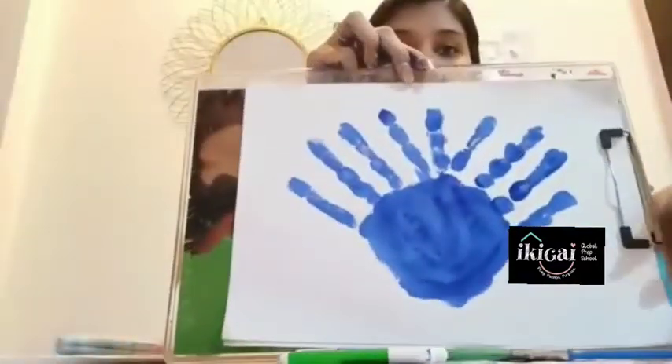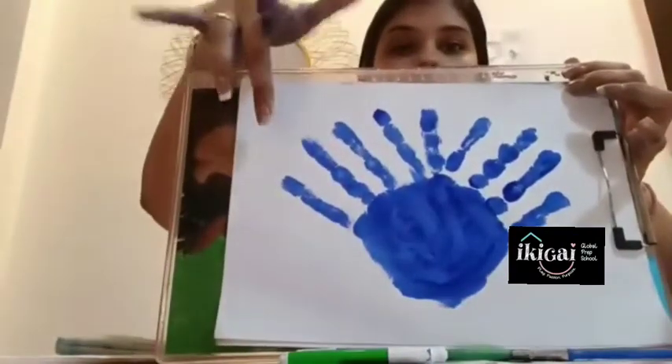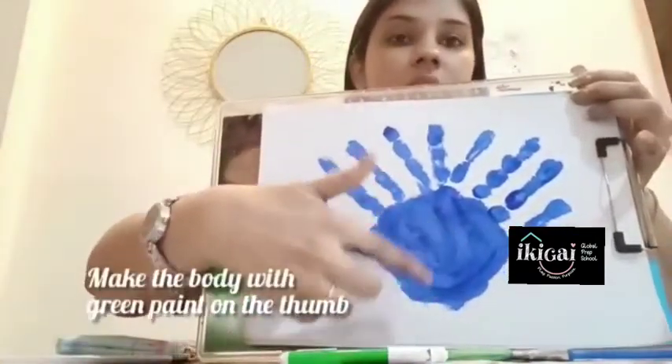Now that our paint has dried up and our pickups are ready, we are going to make its body here with a green colour.